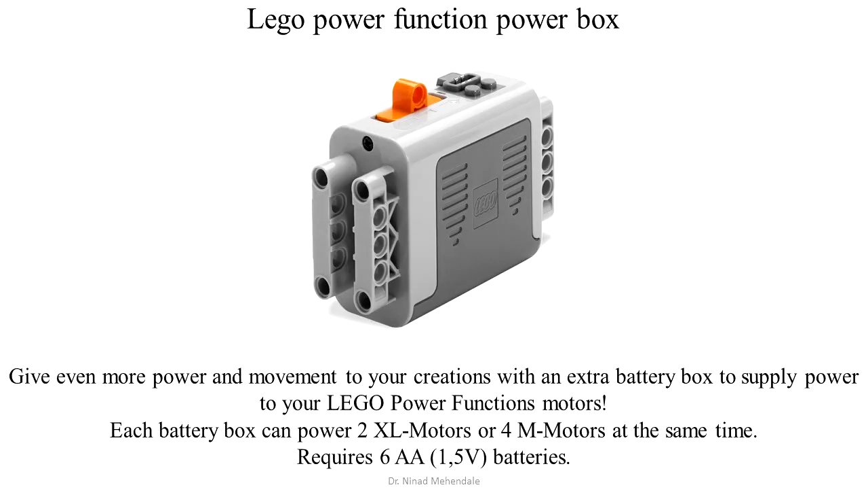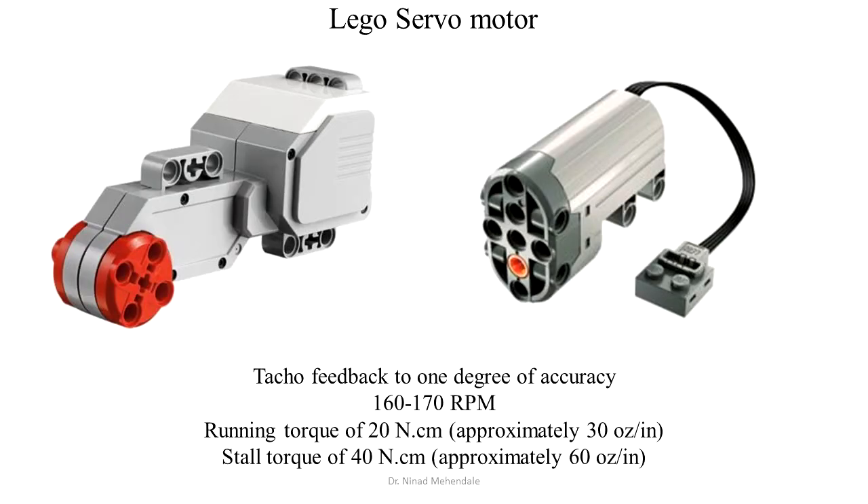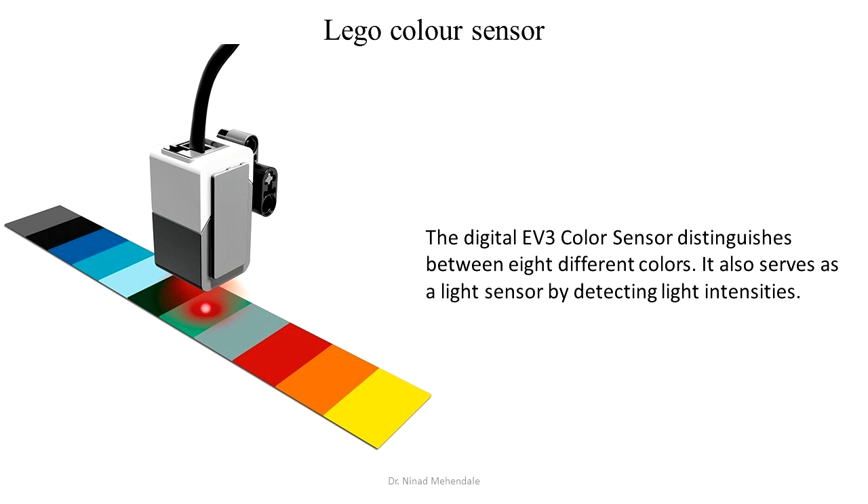The Power Functions box needs external batteries to power up the model. For precise control, Lego servo units are also available, which can control up to 1-degree angular movements. Lego color sensor helps in developing applications such as a line-following robot.